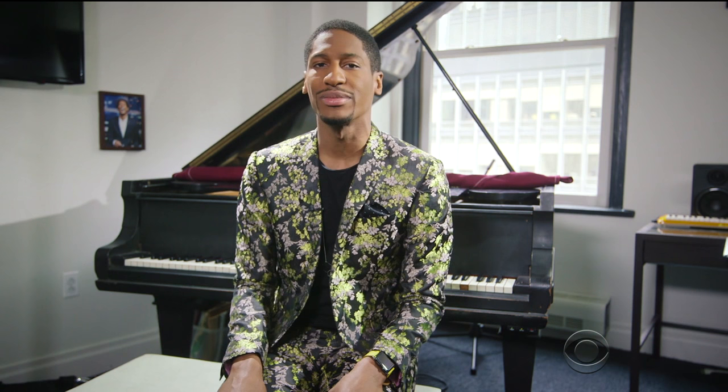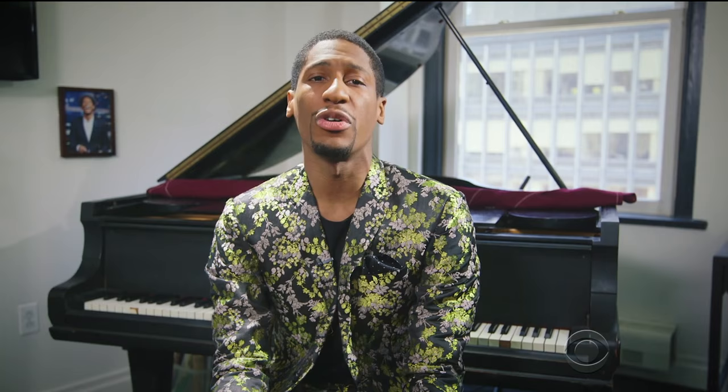Lesson six: technique. Jazz requires a solid technical foundation, as well as the ability to improvise and listen to your fellow musicians. It's like they say, it's not the notes you play, it's the notes you don't play. Here to demonstrate is Ibanda. Ooh, man, that was beautiful.